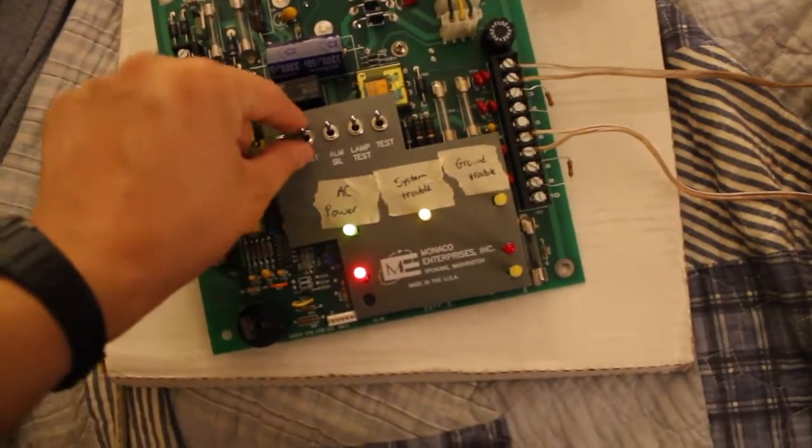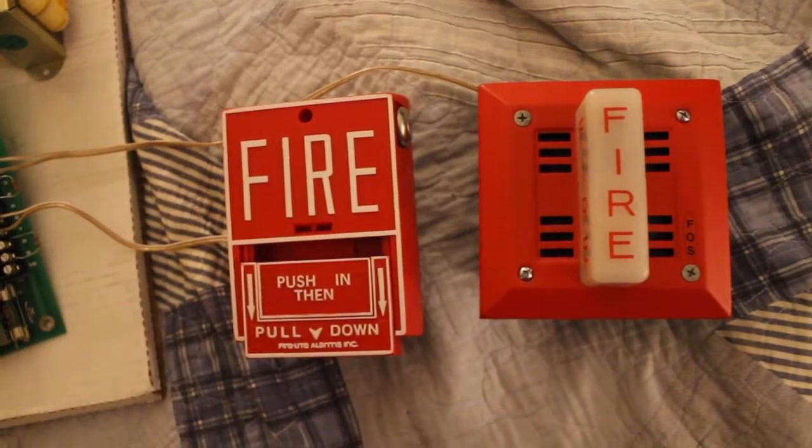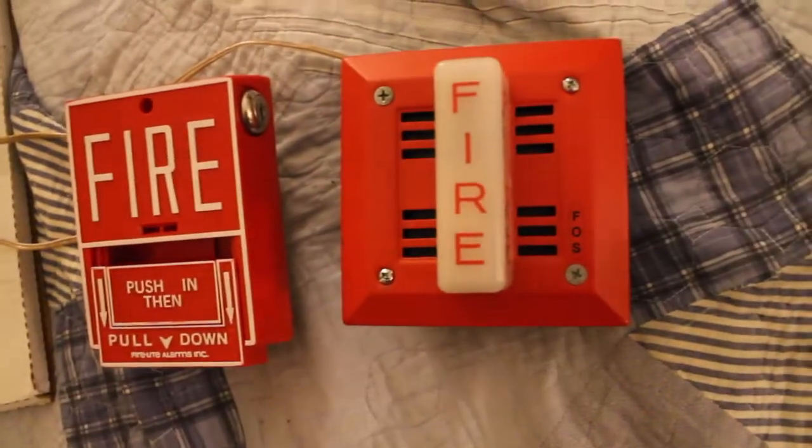Now let's try to reset it. It's still active. That sounds kind of cool on FWR, I'm not going to lie.